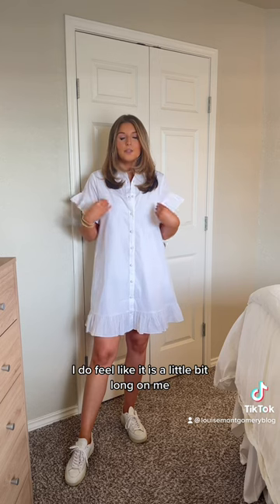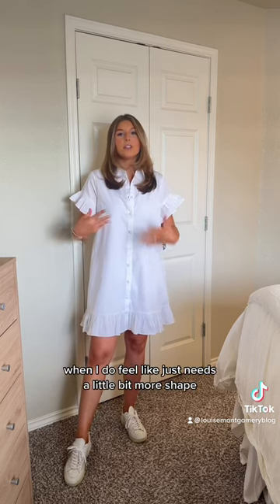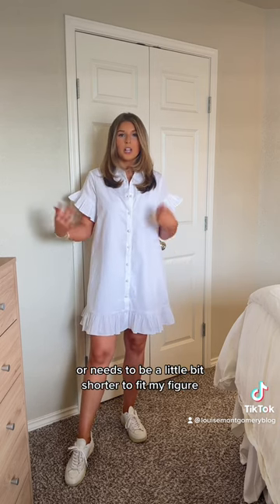I love that it has pockets. I'm wearing an extra small, and I'm 5'4". I do feel like it is a little bit long on me, but I wanted to show you a trick that I love doing when I feel like a dress needs a little bit more shape or needs to be a little bit shorter to fit my figure.